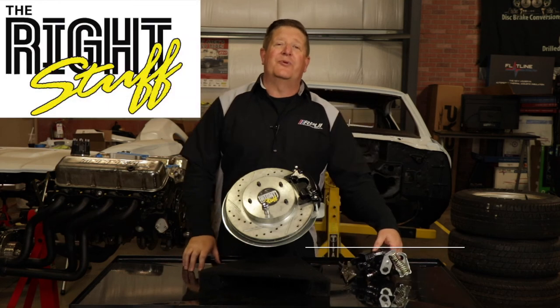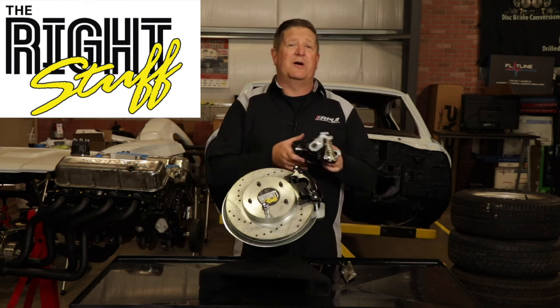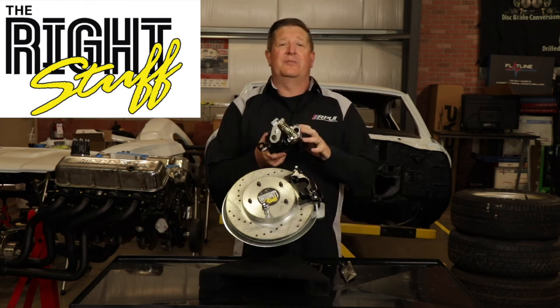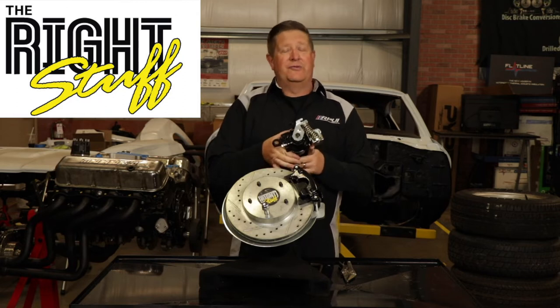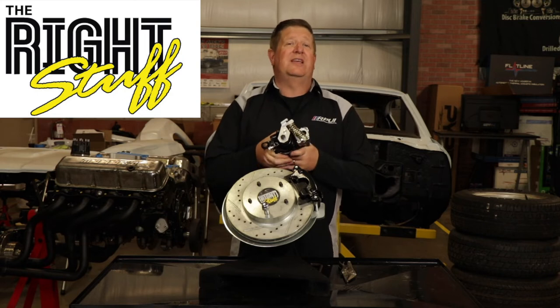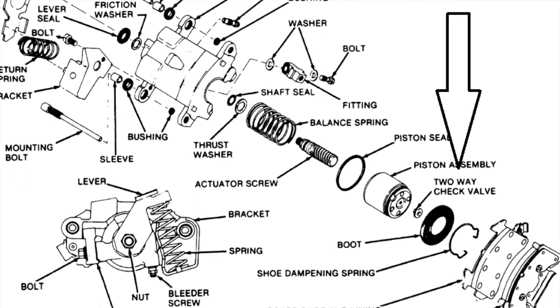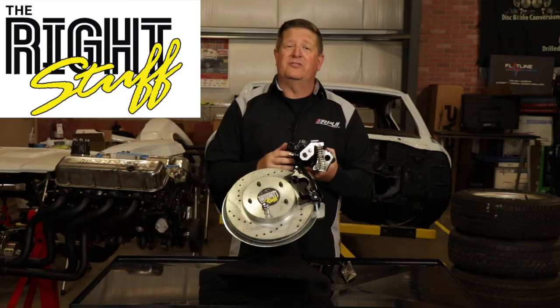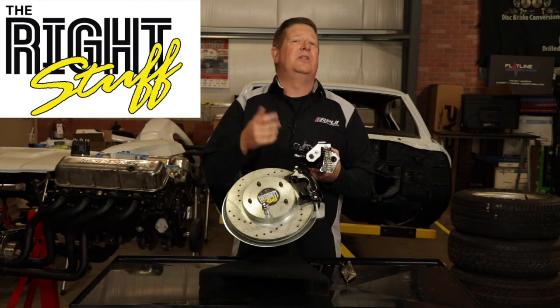Hey guys, Dave with the RideStuff Brake Company. In today's video we're going to show you how to adjust the parking brake on this caliper. This caliper is used in a lot of our forwarders brake conversion kits. It is originally designed by General Motors and served hundreds of thousands of daily drivers faithfully. It's a fairly complicated caliper inside but it's very robust and will serve you well for a long time if it's set up properly when you install it.